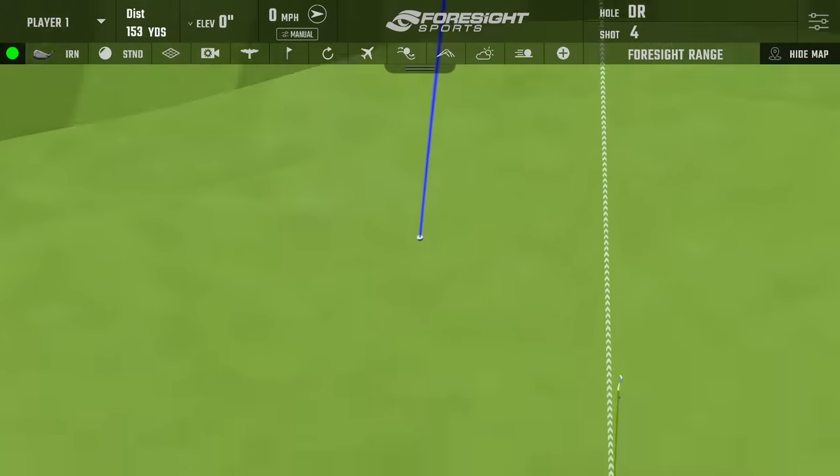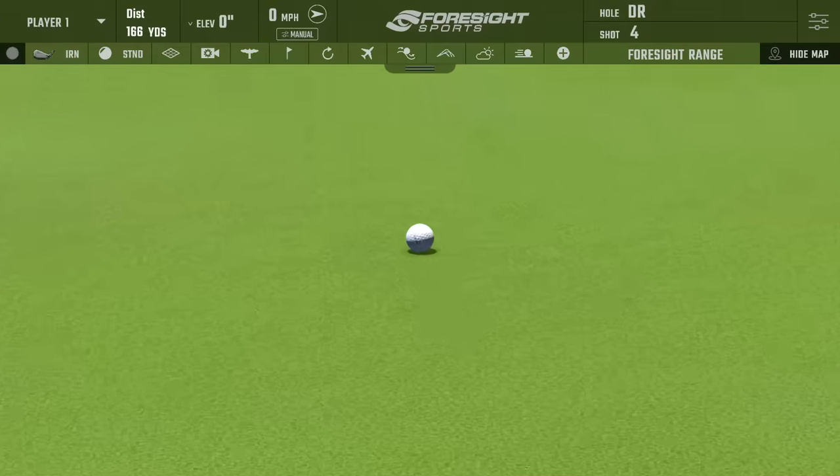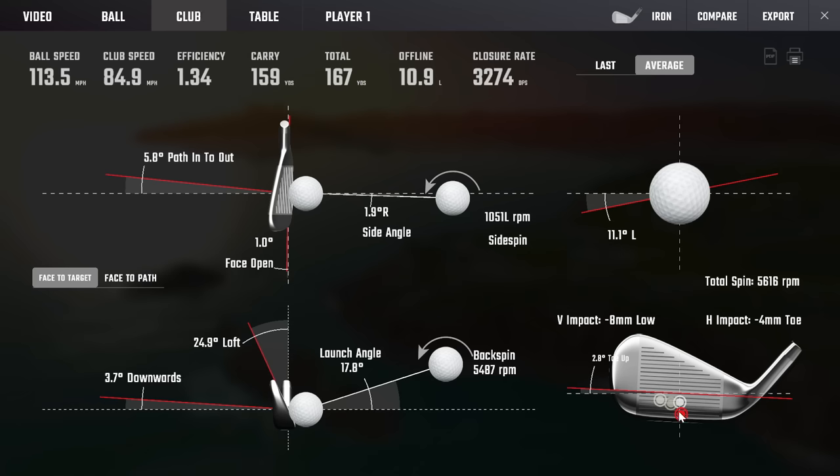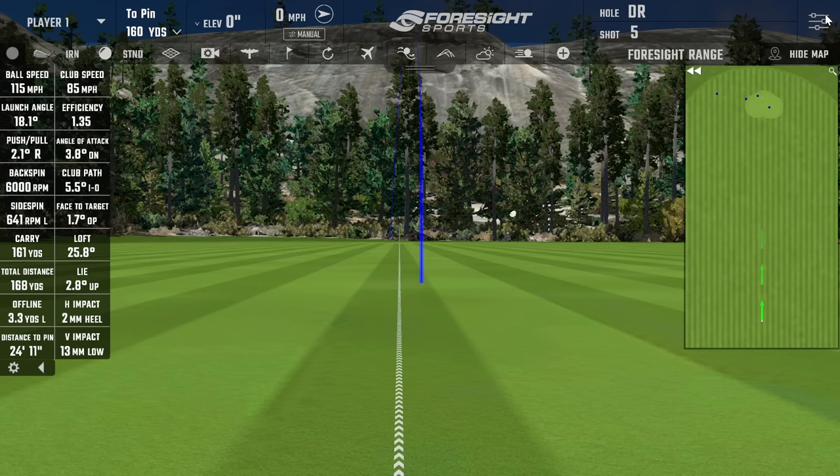That's how I like to finish. About five yards less than my current clubs, which are about two degrees stronger lofted. The backspin on that last shot — we're looking at 6,000 RPM right on the button. Club head speed 85, ball speed 115, carried 161, total 168. That contact was pretty darn good — right there in the middle. This is the type of contact I like to see.